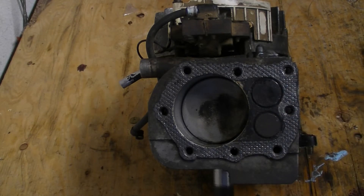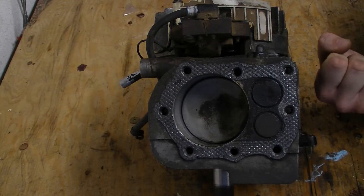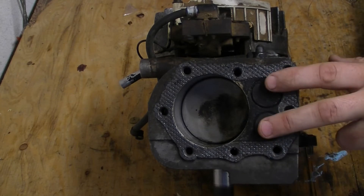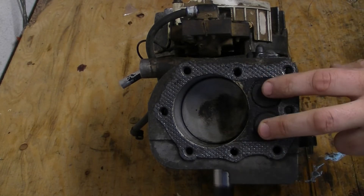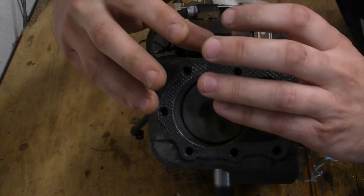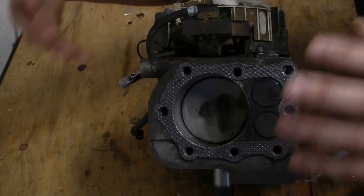We've already had our intake cycle. The piston is now at the bottom of the cylinder, ready to start moving up again. Both valves are closed, because during compression all of the air that's in here is going to get squished up. And if there's any leaks anywhere in this, it's not going to work properly.